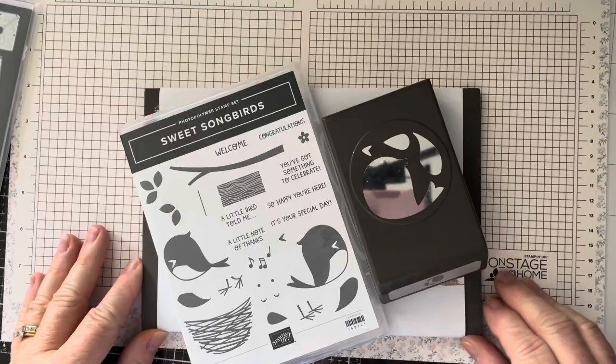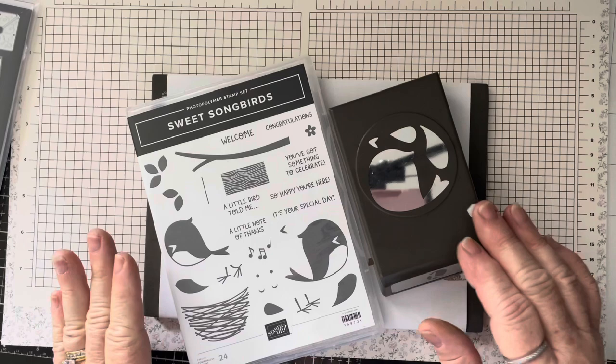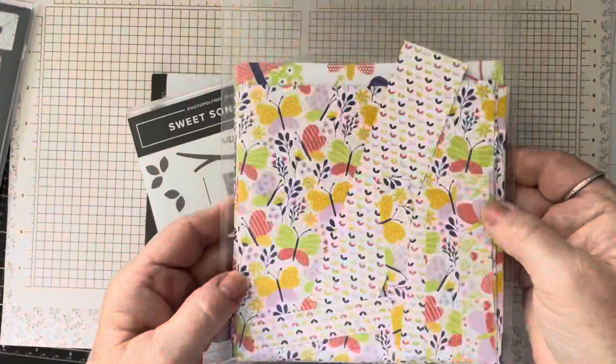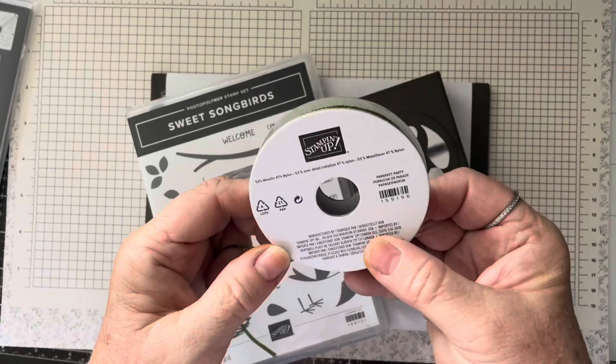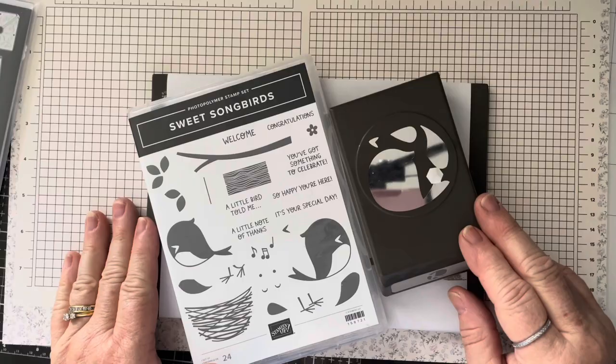Hi Stampers! Thanks for joining me today for another product spotlight. This is a brand new set out of the new annual catalog called Sweet Songbirds. The product spotlight features the stamp set, the die, half a pack of the Butterfly Kisses DSP which is a six by six DSP, and also five yards of the Parakeet Party metallic woven ribbon.